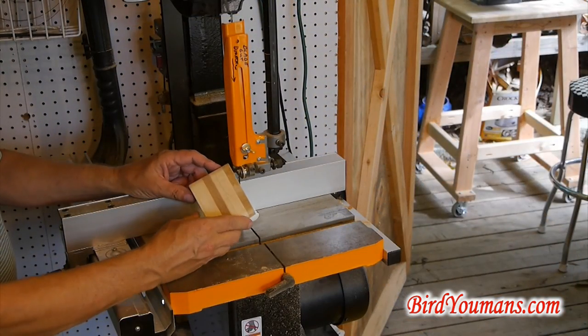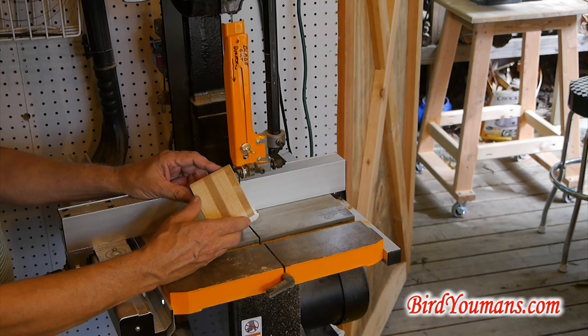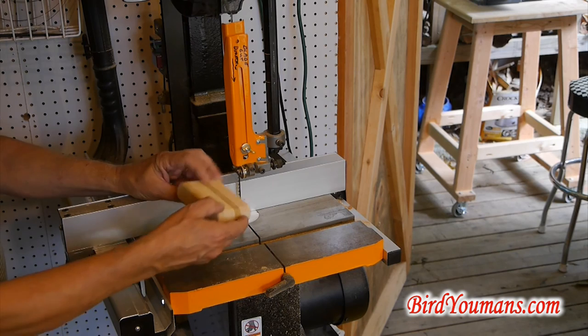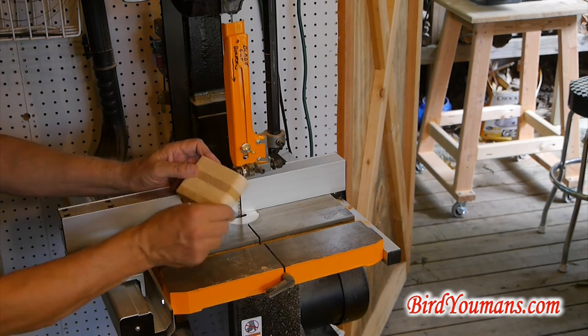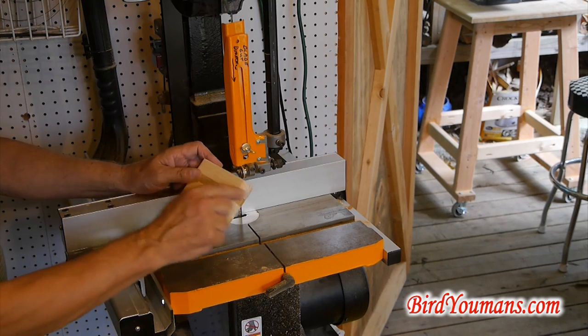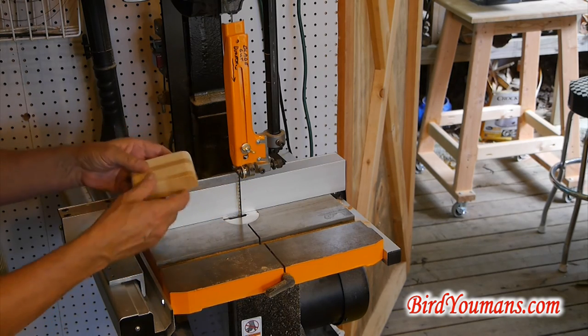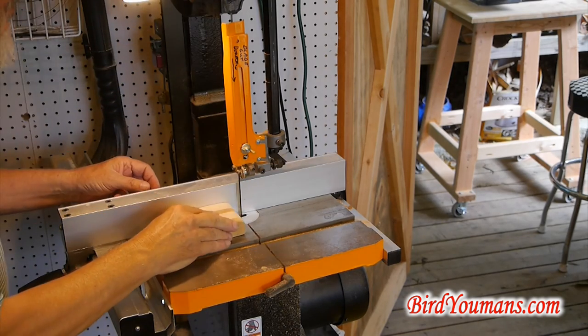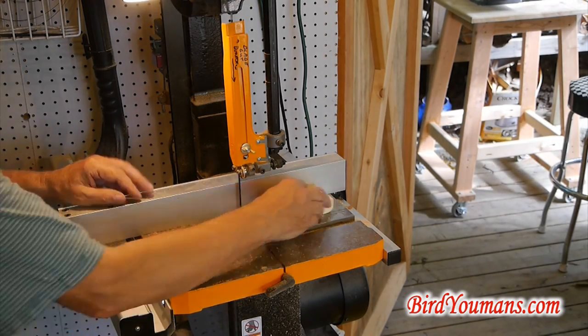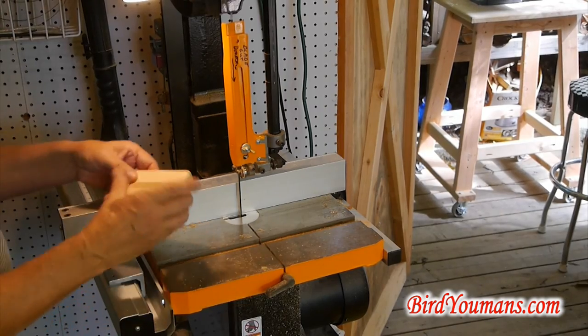I'm going to only show you doing one drawer — I know you don't want to see me do four of them the same thing. What I've done is I've sanded this a little bit; you'll do your final sanding once you glue your front and back back on. What we're fixing to do now is cut off the back and front, then cut out the cabinet.